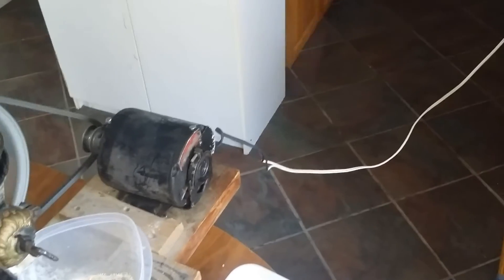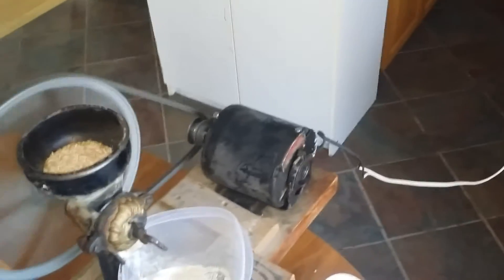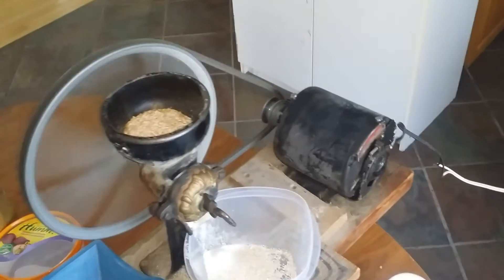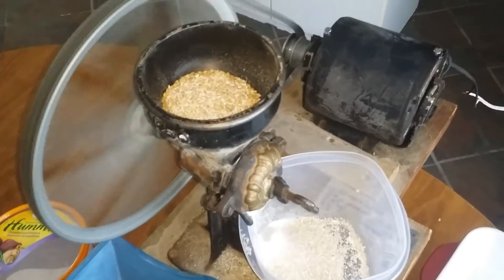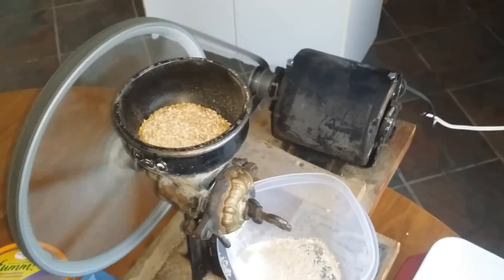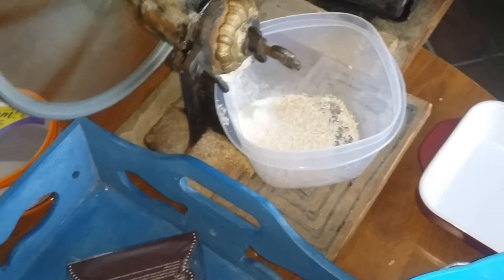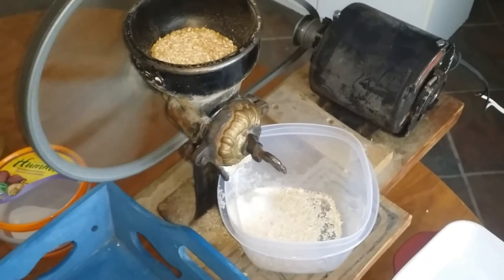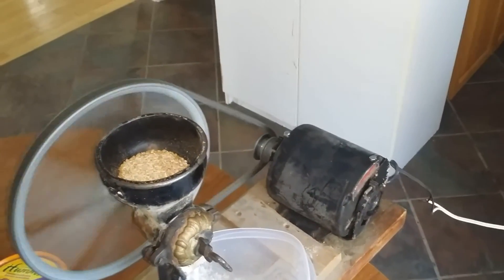I know it's dangerous to have those extension cords just dangling wired like that, but this is just a test run. And this is about two and a half cups of feed grade whole wheat. I just hooked that motor up to it this morning.